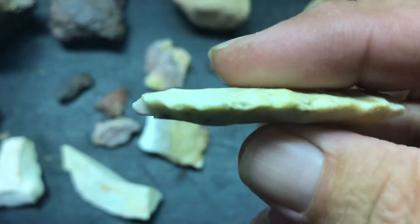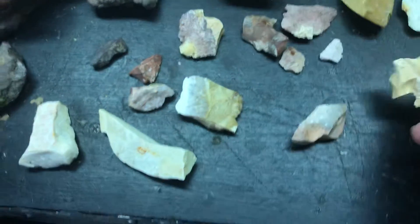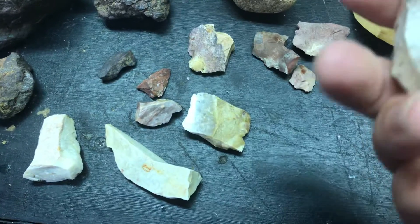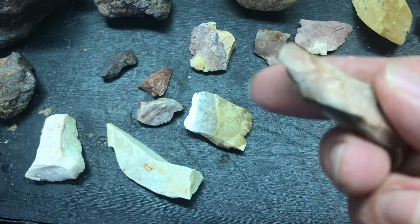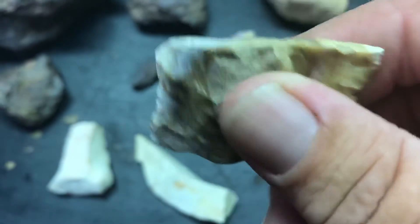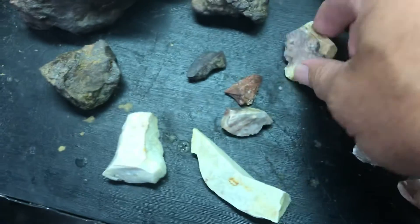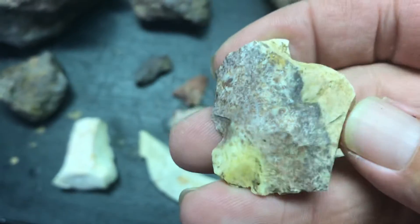Another busted tip. Broken something. Midsection. Nice color. Base. Nice color. Another broken one, some nice color.